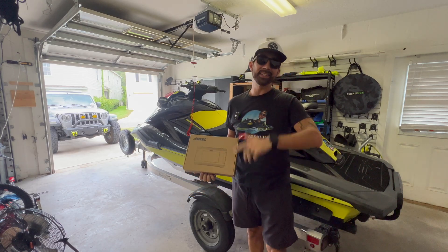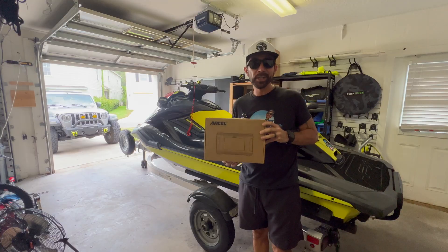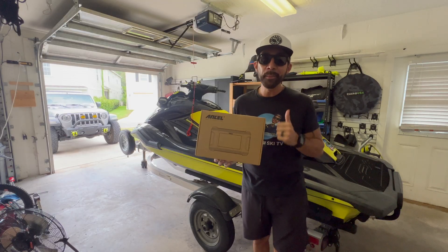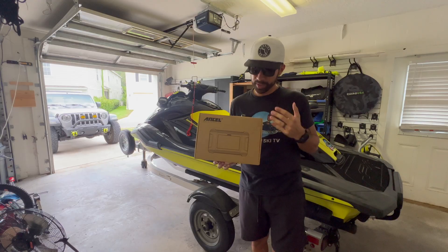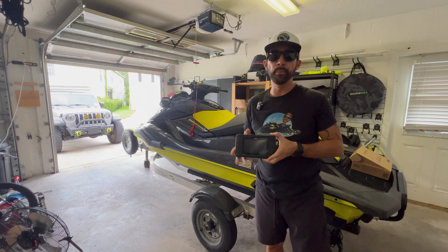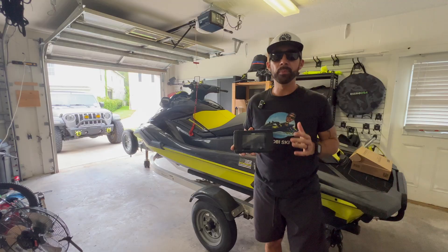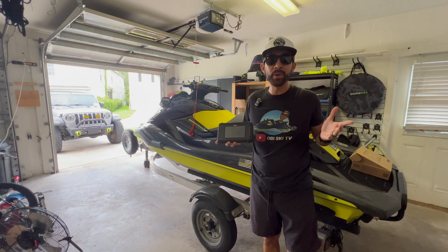Welcome to OBSkiTV, and today I've got something really cool to share. The Ancel MR500, specifically designed for a Yamaha Waverunner. I'm going to show you why this tool is so important, why it can save you time, money, and stress, and why I think every Yamaha Waverunner owner should have this in their kit. One of the reasons I really enjoy using this MR500 diagnostic tool is the ease of use — really easy to understand. I'm going to walk you through how to set it up, what to do as soon as you take it out of the box, and how to download the right manuals.